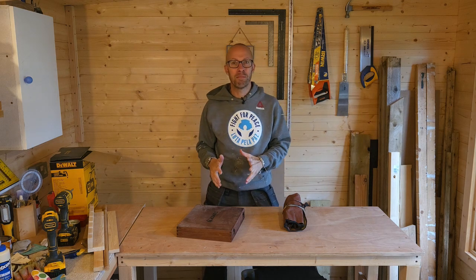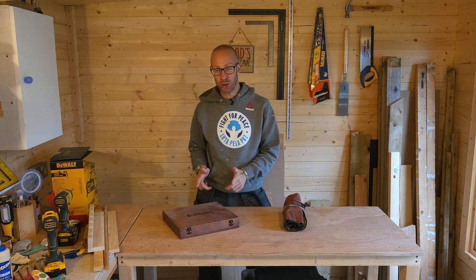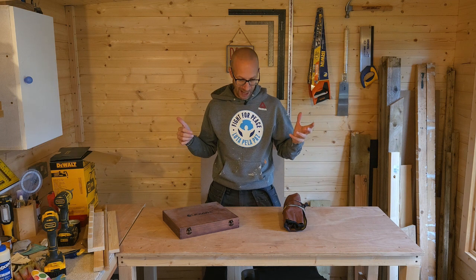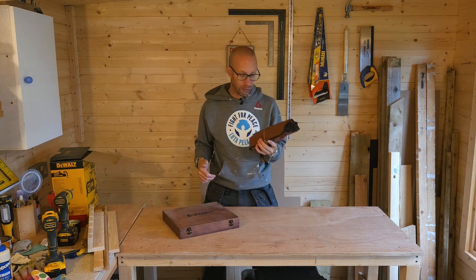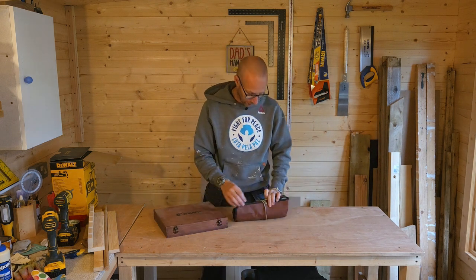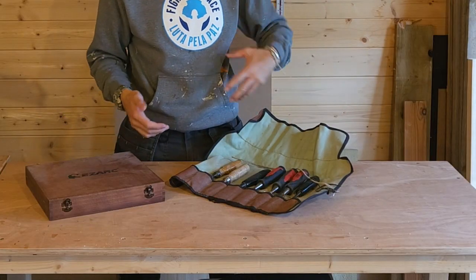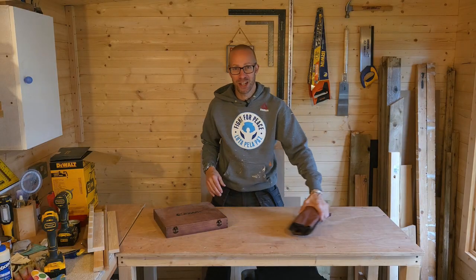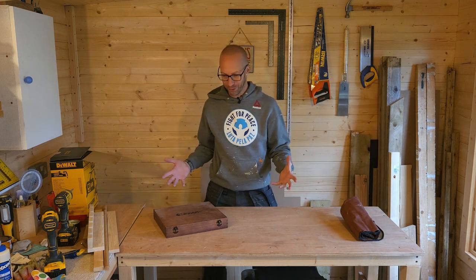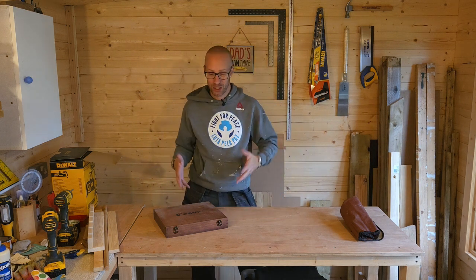Hey, what's up guys, it's your main man JB. I recently bought myself some new chisels because I've got the workshop and I do a fair amount of carpentry work out on site. For that I've got my chisel roll, which basically has a selection of chisels in it and I keep this in the van. What I didn't want to keep doing was lugging them in and out, so I'm having to almost duplicate what I've got in my tool bag.